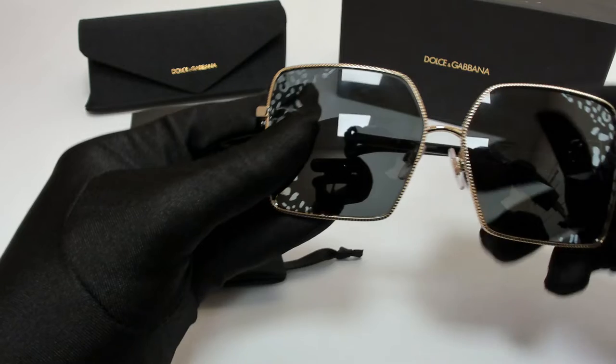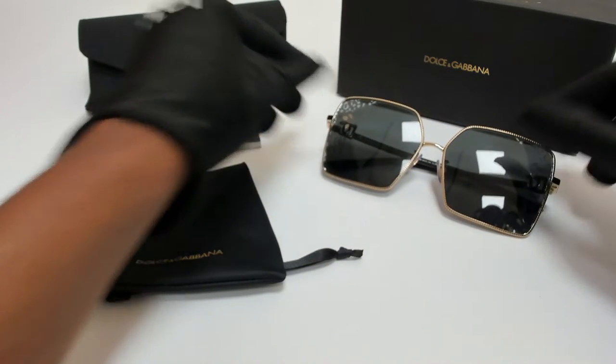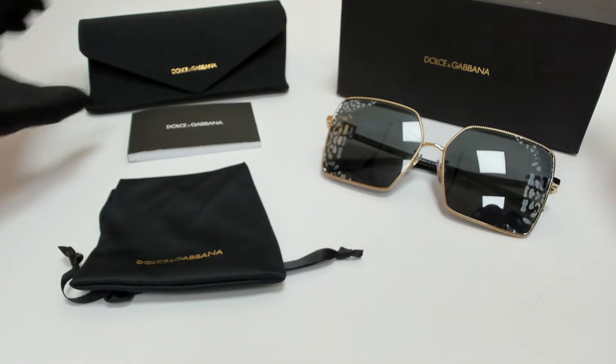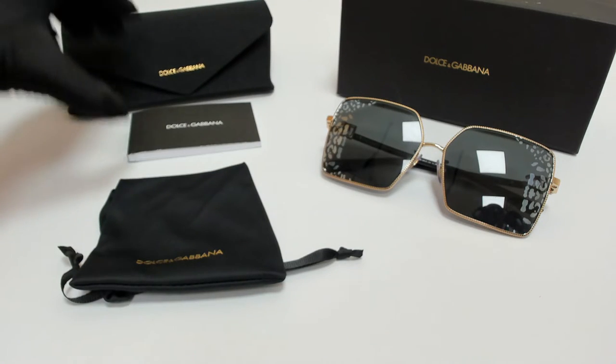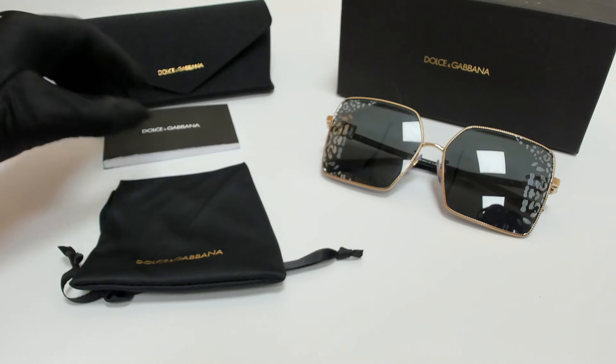These glasses are also made in Italy. It comes with a box, a case which color and style may vary, a card of authenticity, and dust bag.